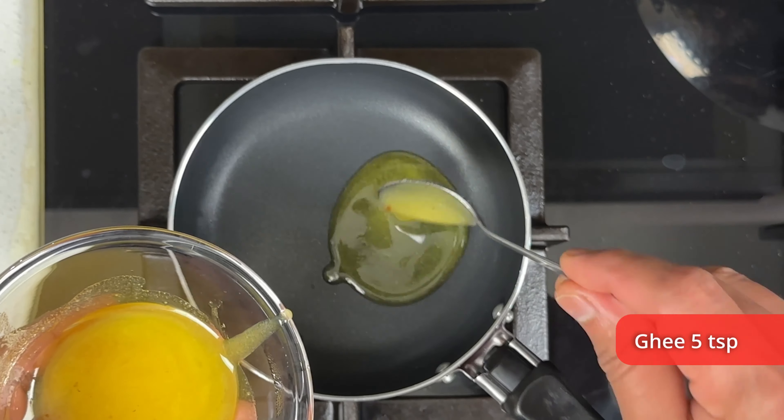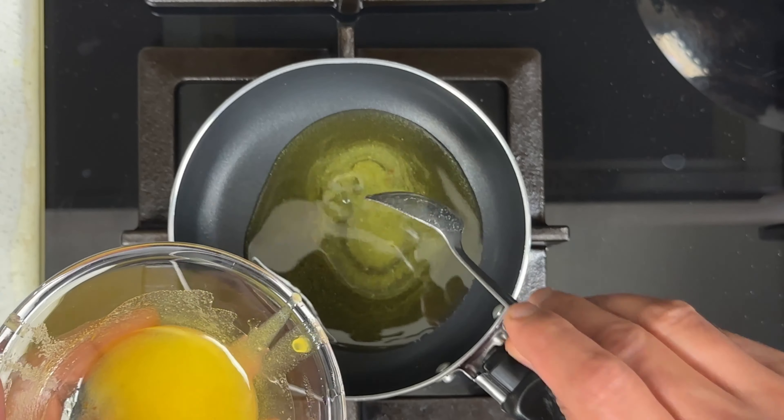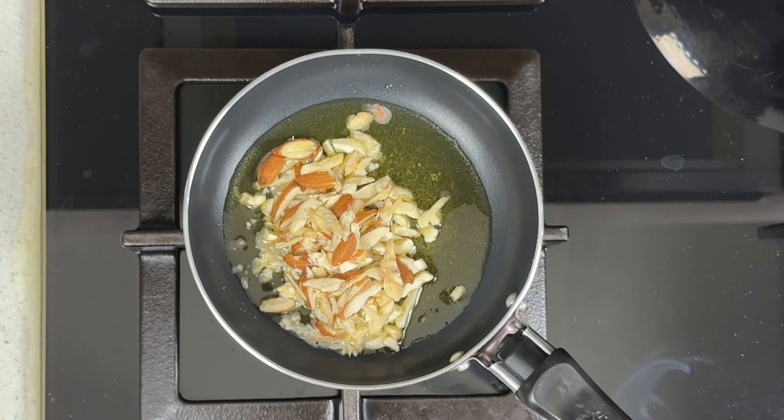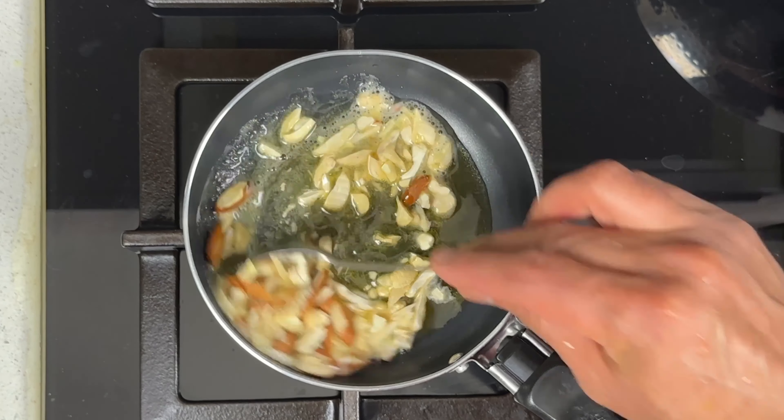As a last step we have to roast the dry fruits and add it to our halwa. Heat a small pan in medium-low flame and add about four to five teaspoons of ghee. When the ghee is hot, let's add the dry fruits. Here I have taken some roughly chopped cashews and almonds. I'm going to roast them on low flame till they start turning slightly brown.